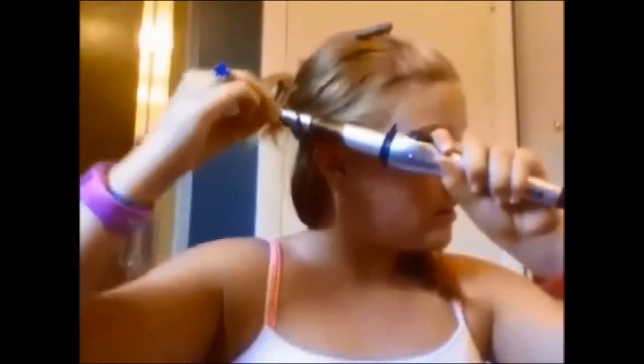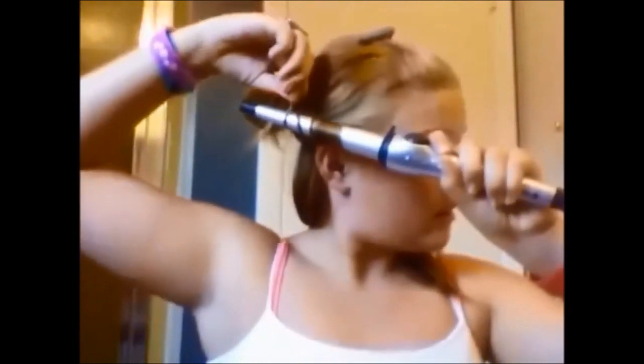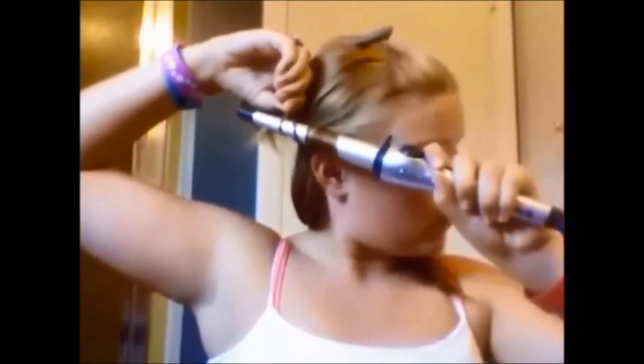So basically, if you want like medium curls, take a piece about this big. Bring out the middle of your finger and do it like this, then wrap it around. I think this is what makes the curls look prettier — wrap it up. Then count 20, or longer actually.